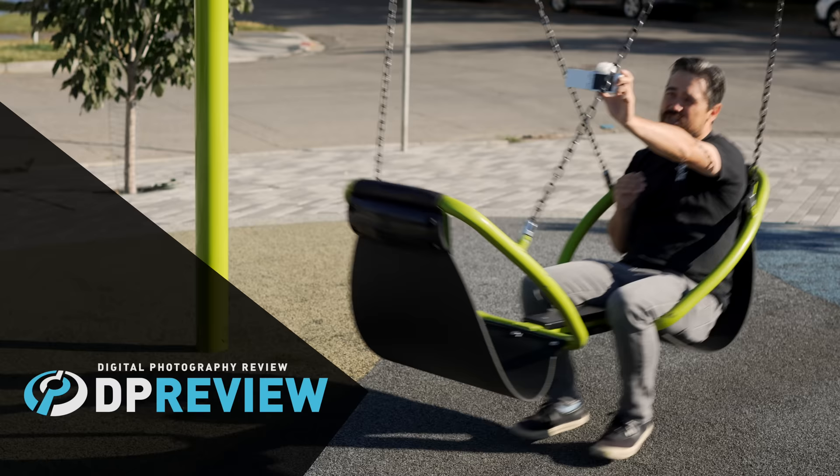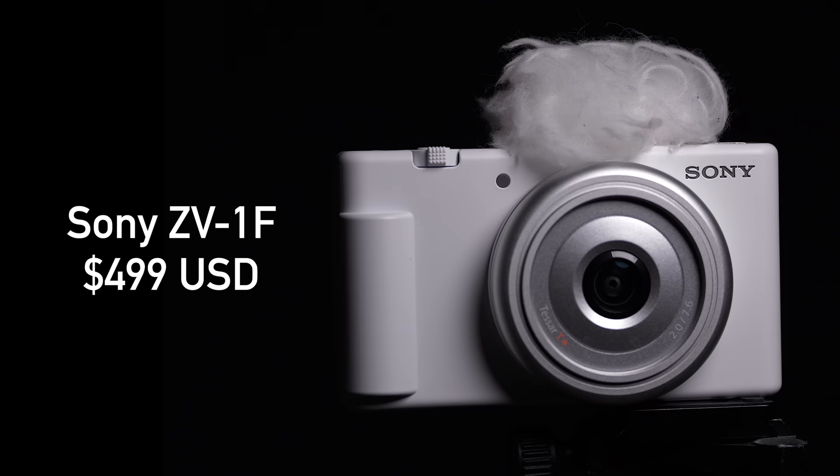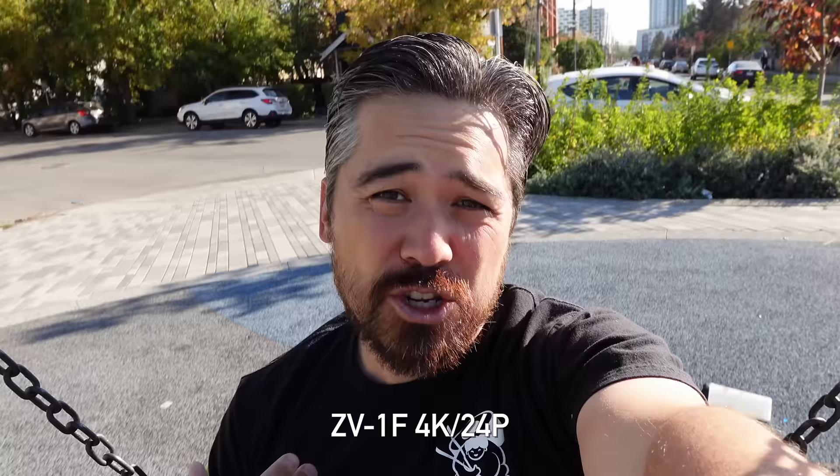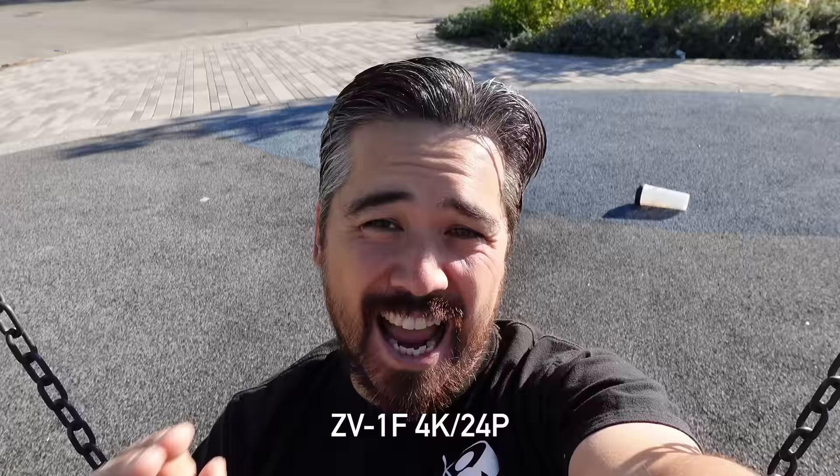Welcome back to BeReviewTV viewers. It is Chris Nichols here and today we're looking at the brand new Sony ZV-1F. This is Sony's most basic, simple and affordable vlog camera to date, but simple can also mean stripped down. It's definitely aimed at a more entry-level audience, so today's review is really going to help you decide whether this is too basic for you or exactly what you're looking for.